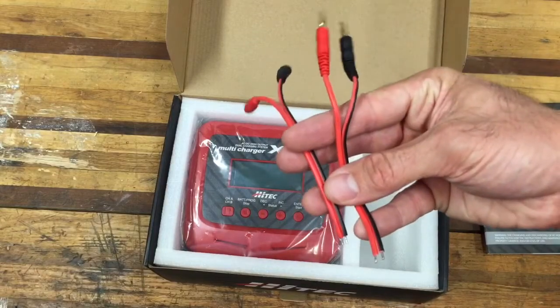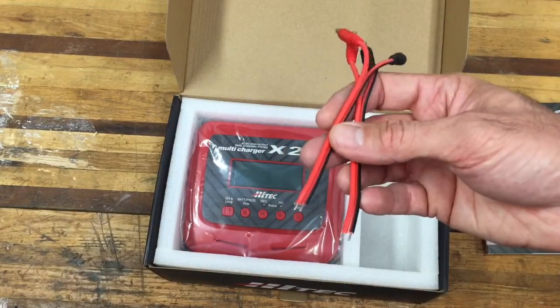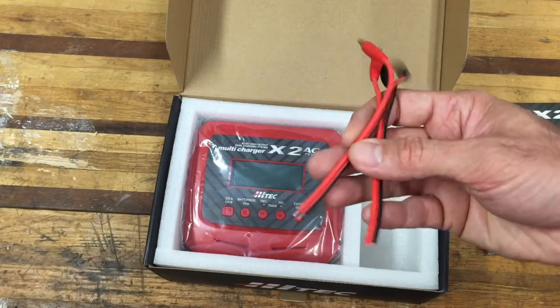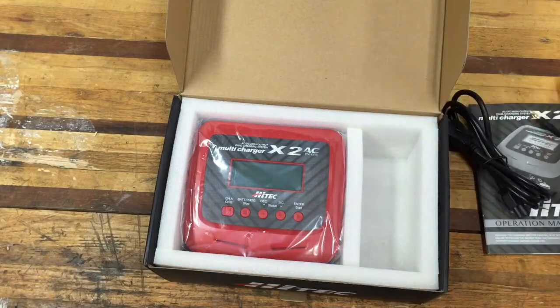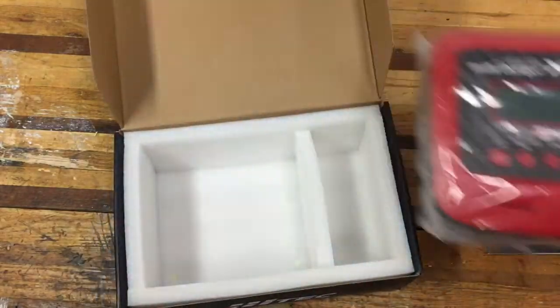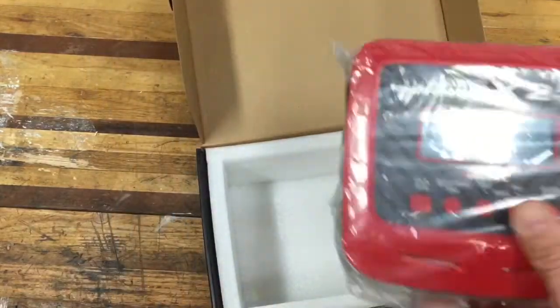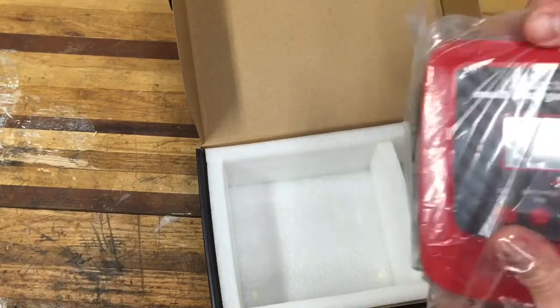We also have a second balancing board and two charging leads. You do have to solder on your own leads, which I'll probably cover in a follow-up video — I'll probably make this a multi-part series so it doesn't get too long. Here's the charger itself.